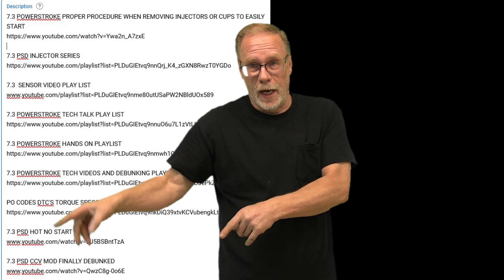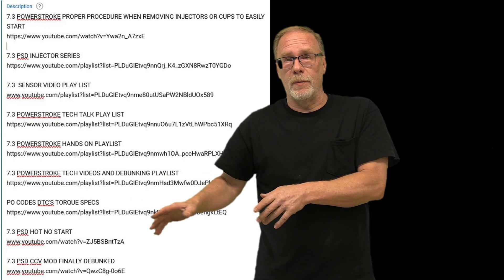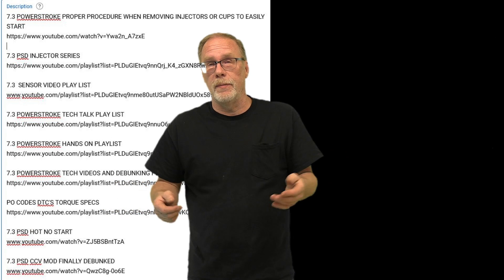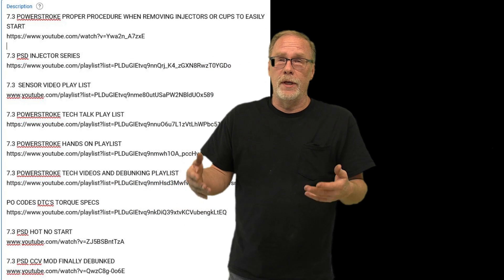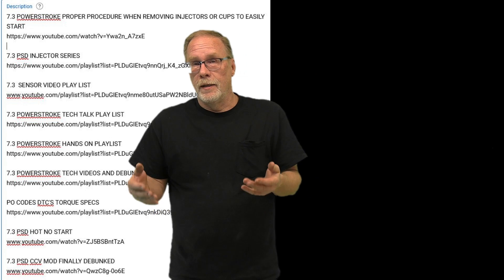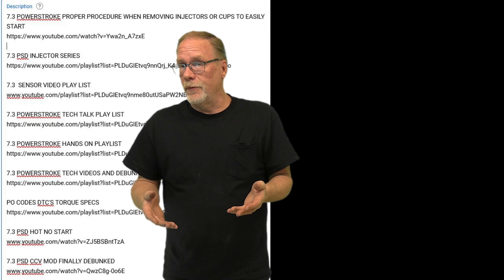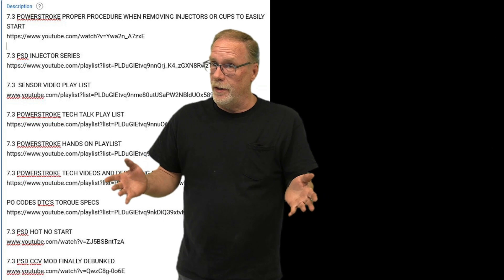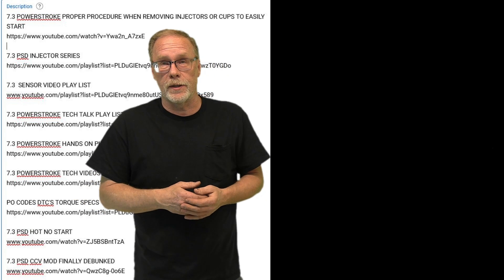This will be added to our sensor playlist. Down in the description I have all the playlists covering all the sensors in a 7.3 — what they do, where they are, and whether they can be tested. We also have our full injector series playlist — you've never seen anything like it, so start on the first one and work your way through to learn everything there is to know about injectors.